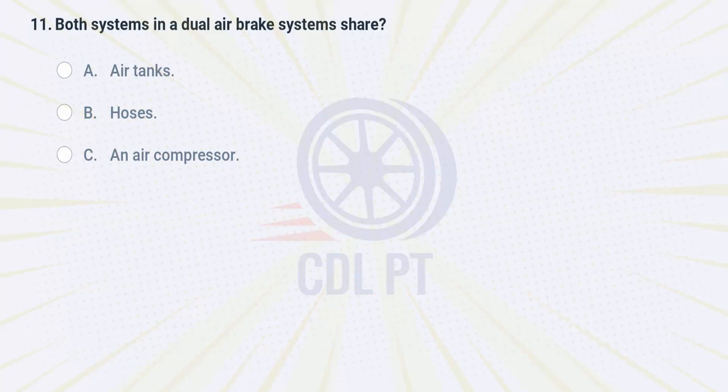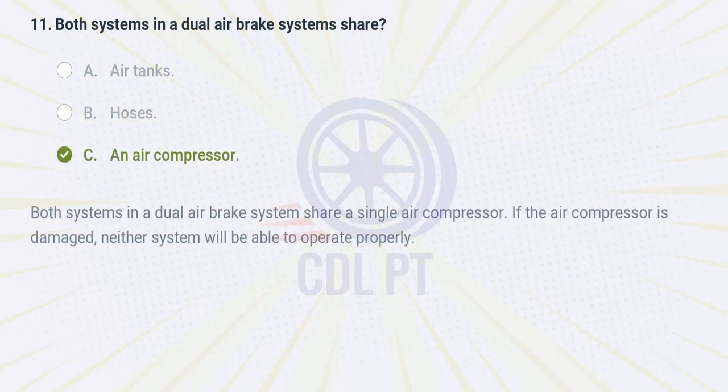Both systems in a dual air brake system share A. air tanks. B. hoses. C. an air compressor. Answer: C. An air compressor. Both systems in a dual air brake system share a single air compressor. If the air compressor is damaged, neither system will be able to operate properly.